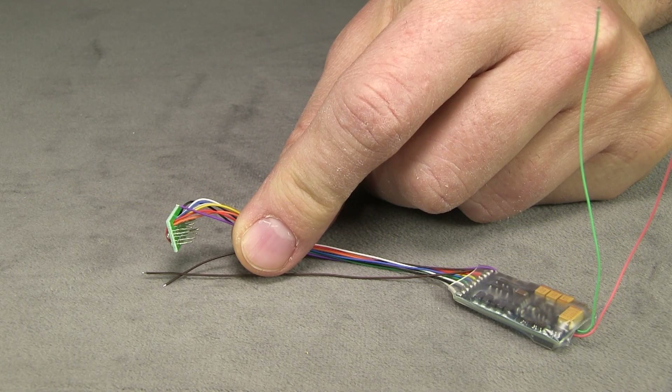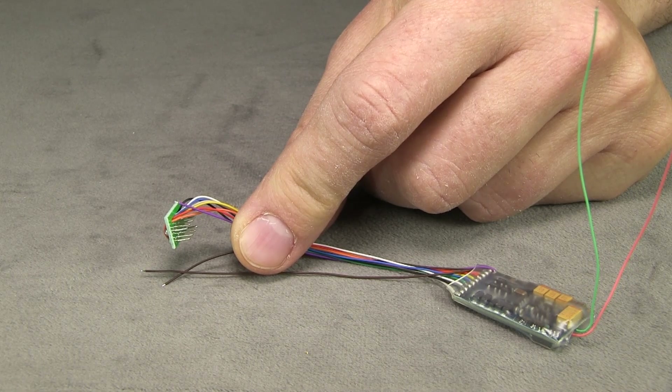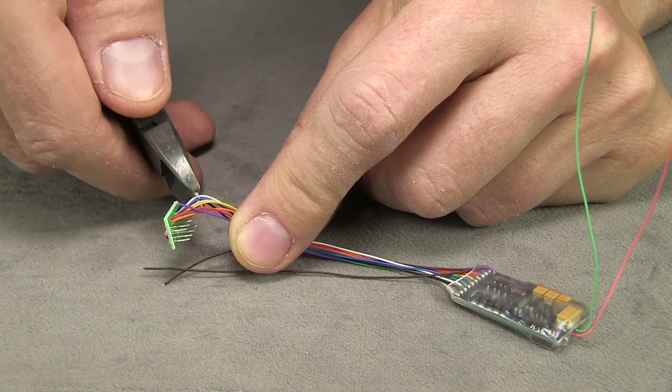This is a LokSound Select decoder, the six-function version with the eight-pin plug on it, part number 73400. And since this engine doesn't have a DCC socket, we don't really need the plug, so I'm going to just cut that off.